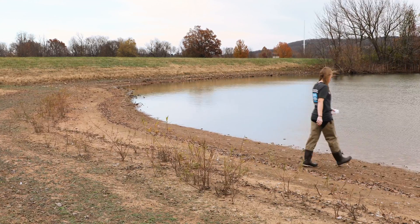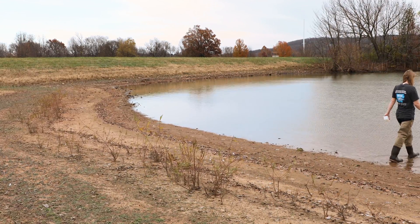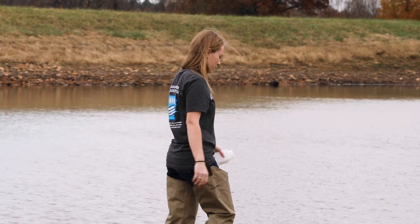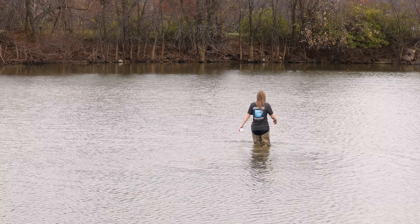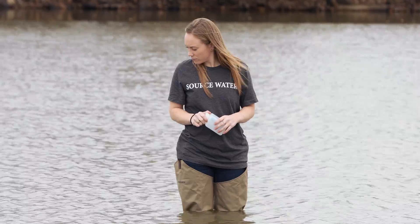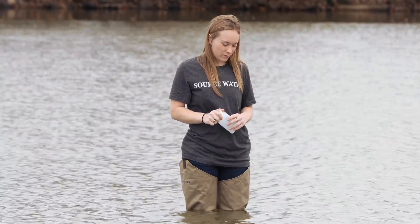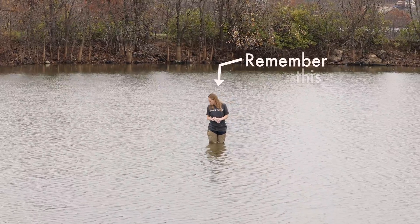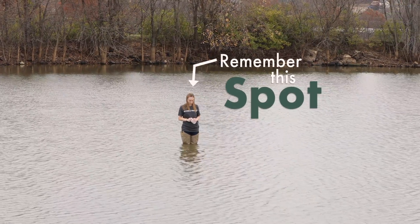With your labeled sample bottle, walk or paddle slowly out into the pond, trying to minimize the amount of mud and sediment you stir up. When you reach your chosen sampling location, wait for any stirred up debris to settle back to the pond bottom. Be sure to remember your selected sampling location for the future. It is best to collect water samples in the same location from year to year so results are comparable.